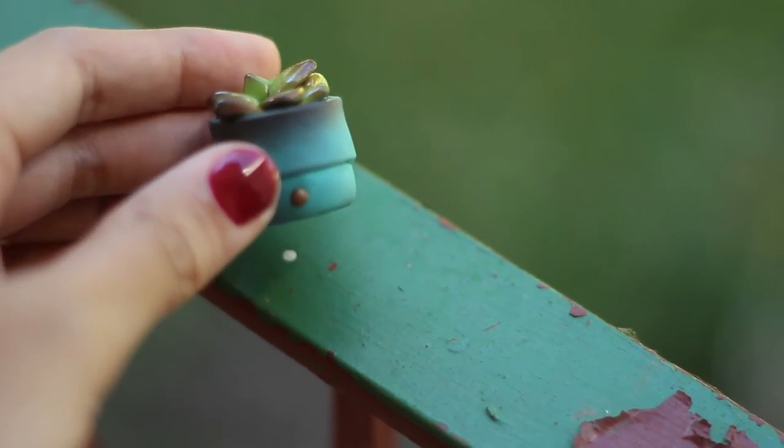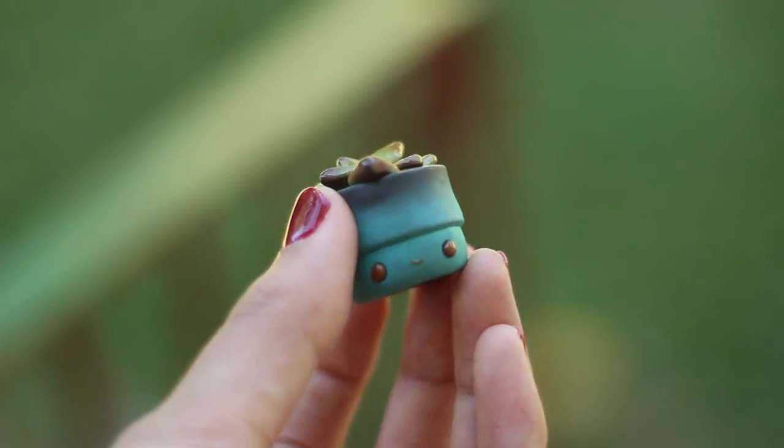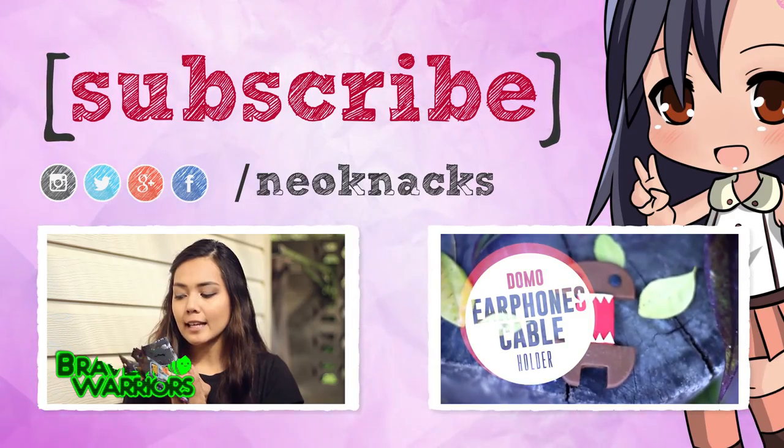And that is it — the awesomely cute succulent! I hope you guys enjoyed this video. Make sure to check out the Candyware channel and subscribe to her as well. I'll see you next time, bye!